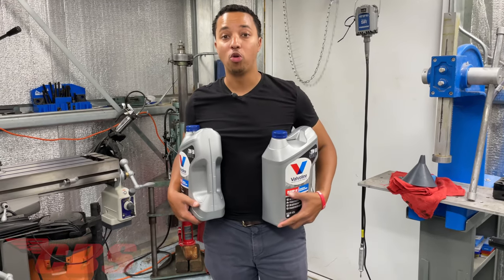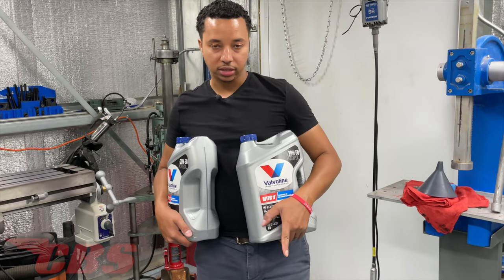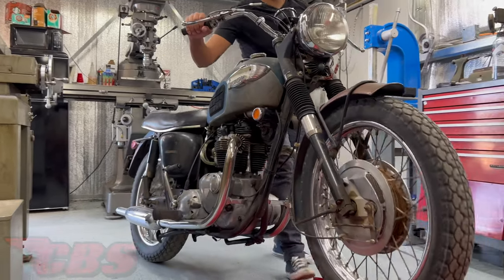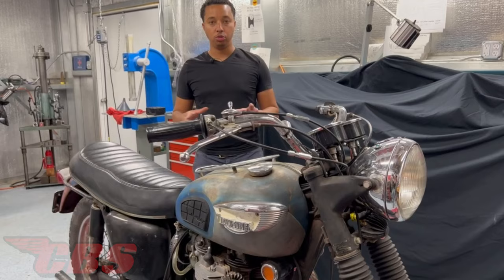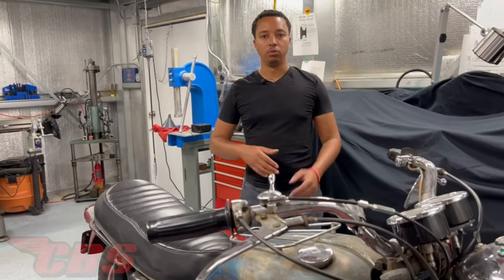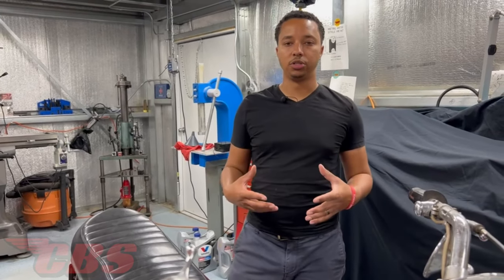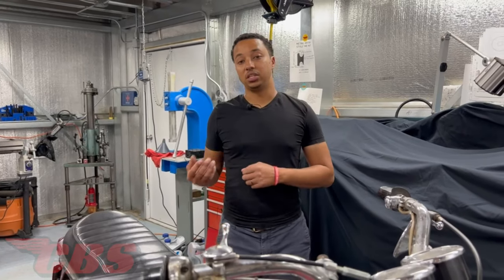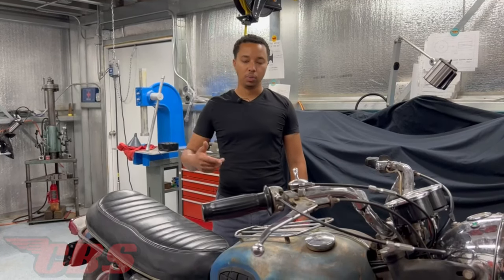Now that we've covered all of that, we are ready to change the oil. We got the Valvoline VR1 motorcycle oil from O'Reilly. We're going to put the TR6 up on the lift and change the oil. One thing I recommend to make it a lot easier is to start the bike up before you put it in the shop or on the lift — run it for five to ten minutes. That way the oil can get to operating temperature, which changes the viscosity and makes it a lot easier to drain. So we're going to start the bike up, let it run for about five or ten minutes, then drain the oil.